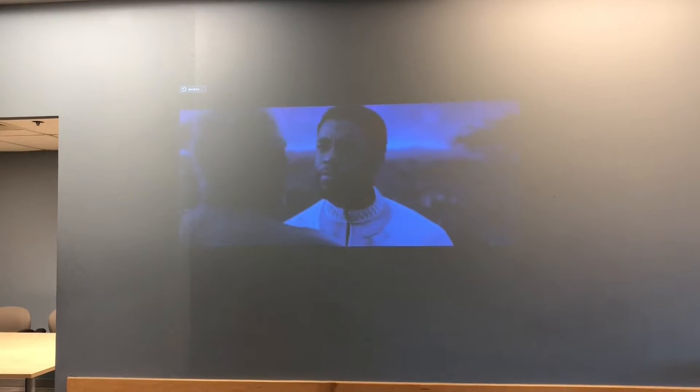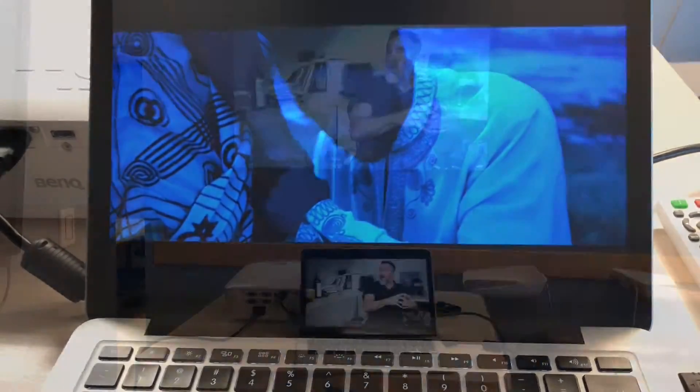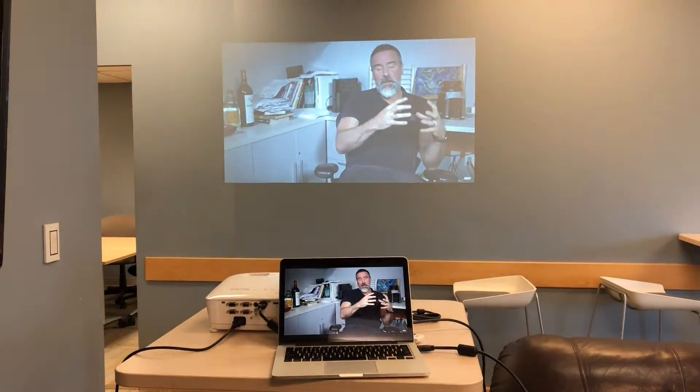If there was any discernible ambient light coming into the room, it really had an effect on the picture. But that's a projector issue, not a particular issue with the BenQ MH535A.